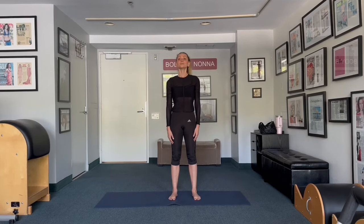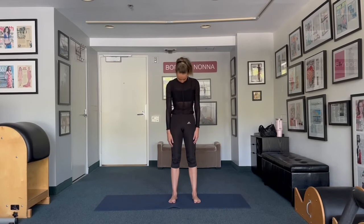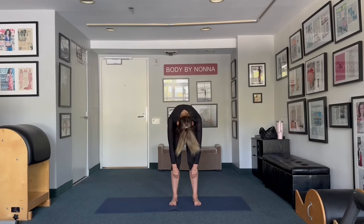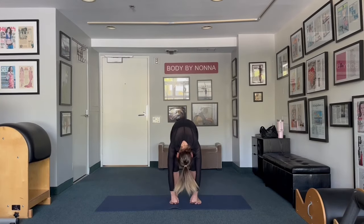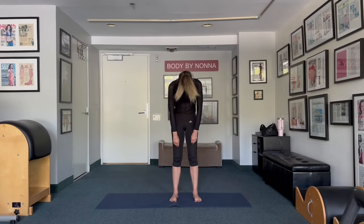Take a deep inhale, exhale. This is your last one. Chin to the chest and roll down vertebra at a time, as you're pulling your stomach into your back. Roll up as you take an inhale and bring your shoulders down.